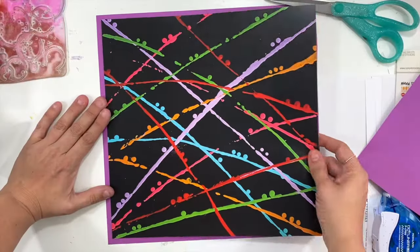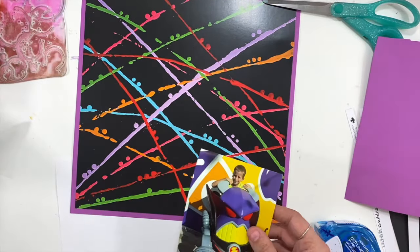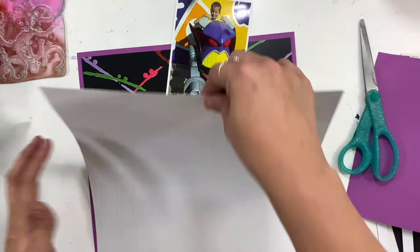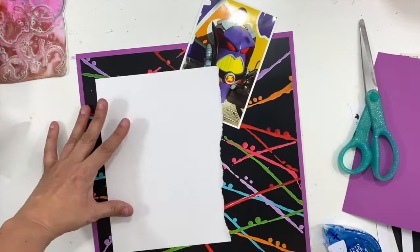I'm mixing some things that you might not have thought of. So this background paper that I'm going to use is from the Bubbles and Bows collection pack, which was like a holiday release. But I thought that this black background paper was perfect for these Disney pictures.